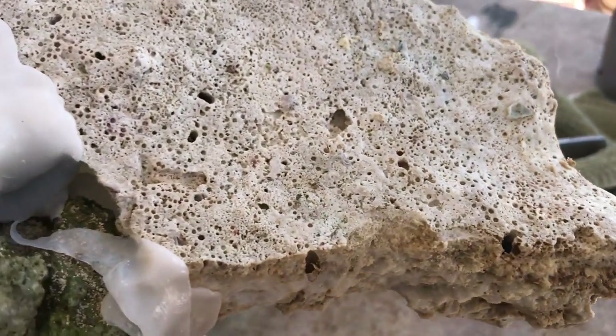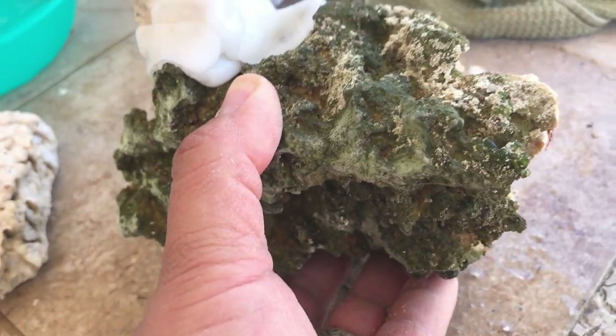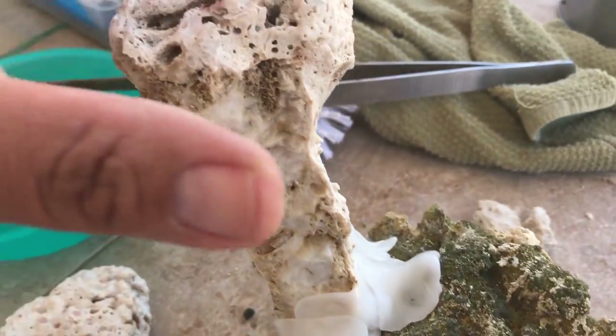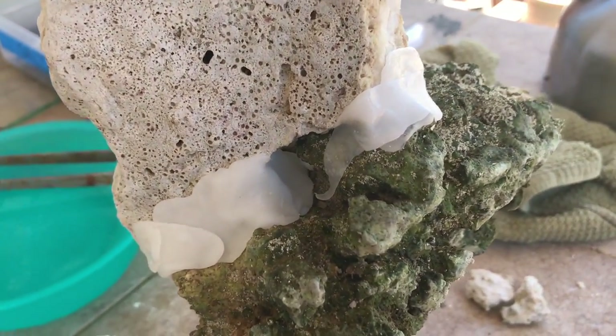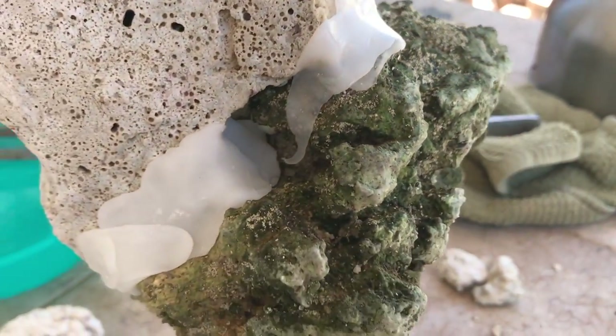I wasn't sure how well it would hold up. As you can see, I really didn't put a whole lot of plastic on there, but I picked it up from the base of the rock and then I started to get brave - grabbed it by the shelf rock and started twirling the rock around and it held up pretty good. No looseness, nothing.